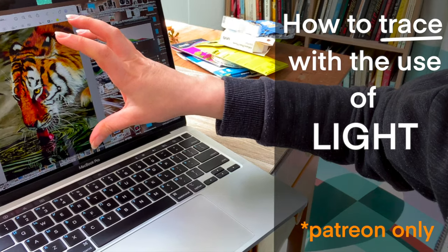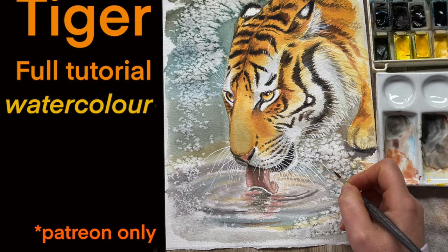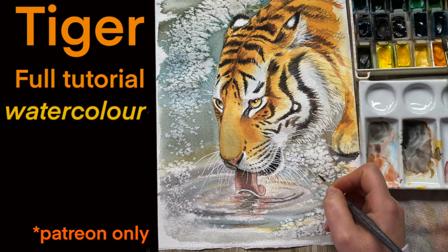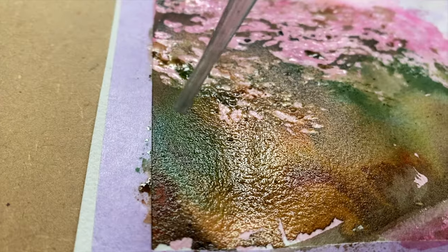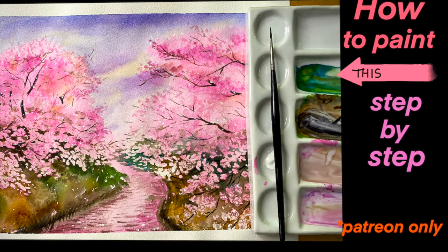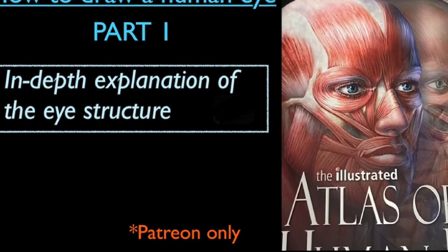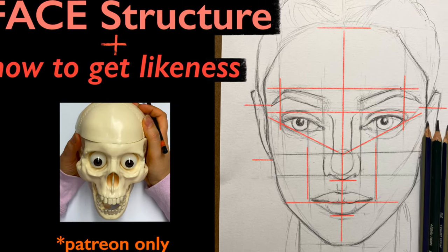I have a video on my Patreon page where I demonstrate the easiest way to transfer images without any special equipment. You may find lots of other relaxing and in-depth videos, as well as monthly giveaways and other interesting things on Patreon, so feel free to go and check it out.